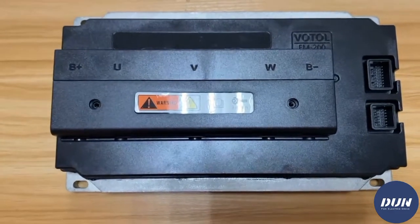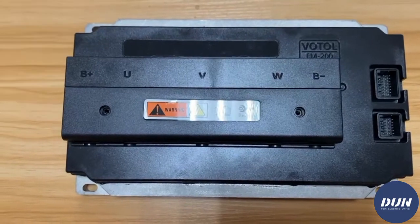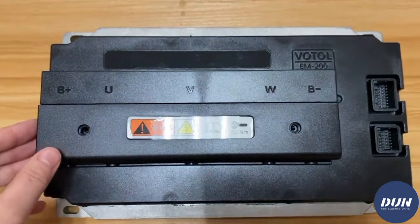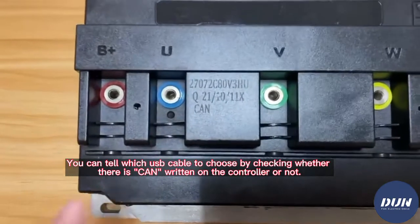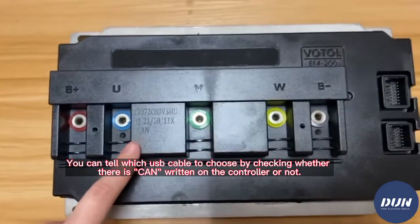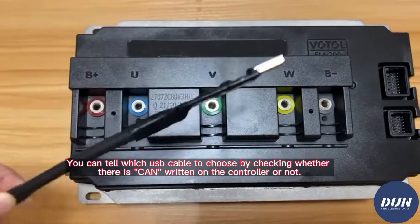If you don't know which version of USB cable you should choose for your Voto controller, you can check here. This is Voto controller EM200. You can see it's written CAN here, so this is the CAN version — you should choose the CAN version USB cable.